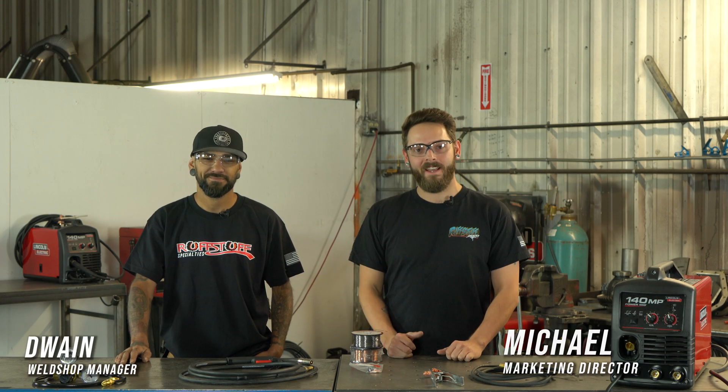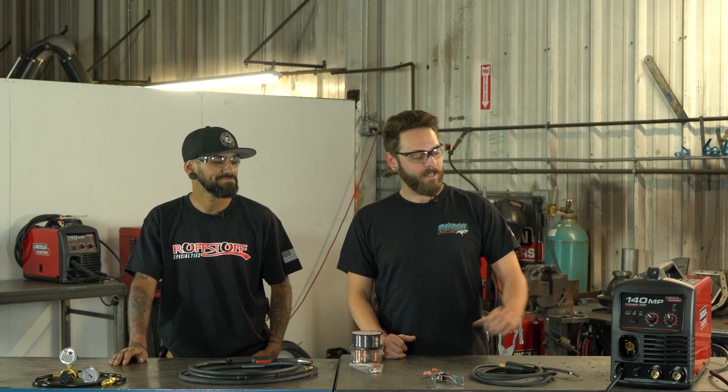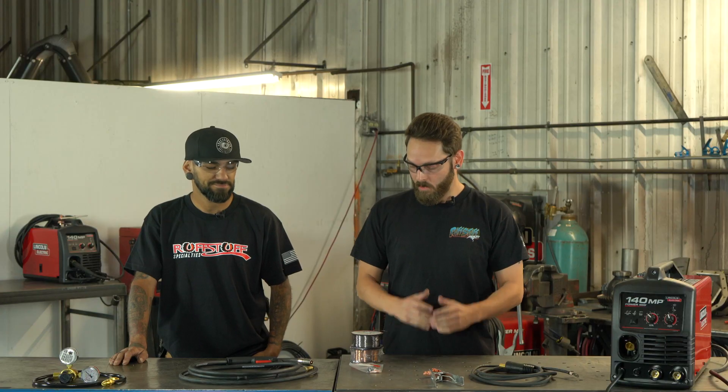Hey guys, how's it going? I'm Michael and I have Dwayne with me here today. He's going to be teaching me and you how to set up the Lincoln Electric 140 MP welder.